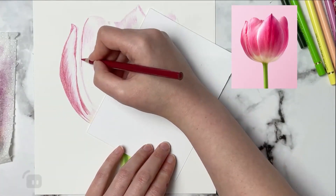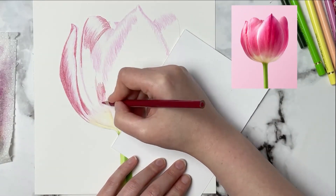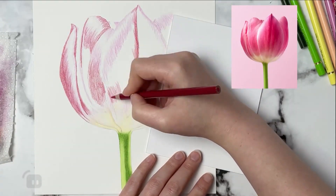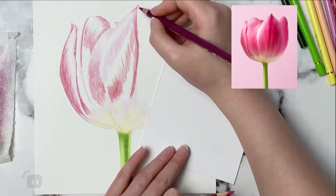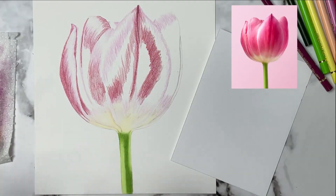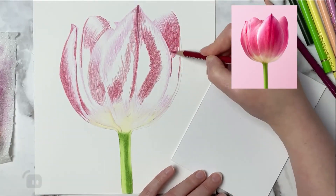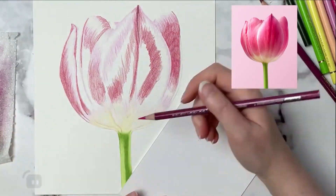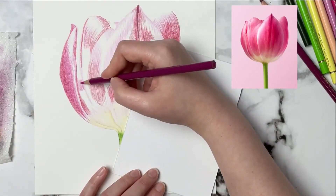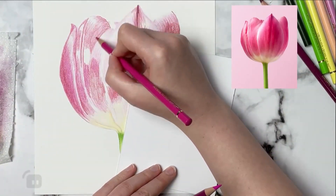Now I'm going in with a magenta color — I believe this is magenta from Prismacolor, one of my favorite colors — to start blocking in some of those darker areas. Even though these are base layers, I still want my strokes to go in the direction of the work. These are petals, and the lines within the petals curve in a similar direction, so I'm laying base layers going in that same direction. Even if all my strokes don't blend out completely with the OMS, it will just look like I've added detail intentionally.